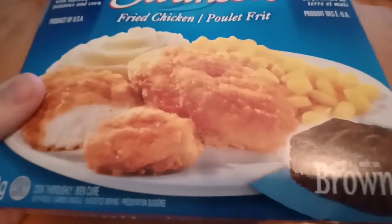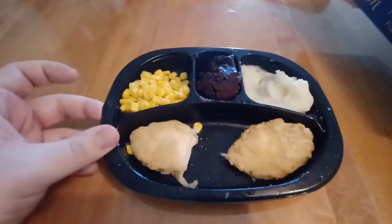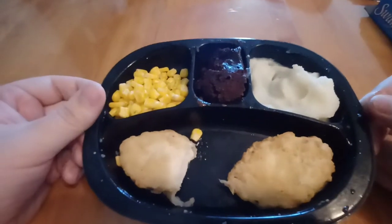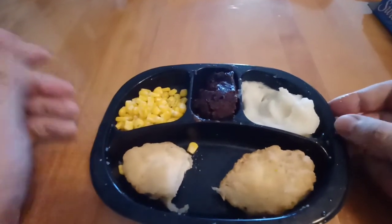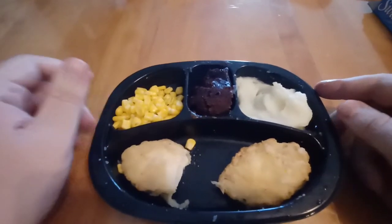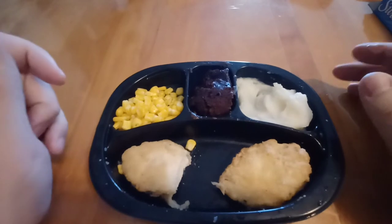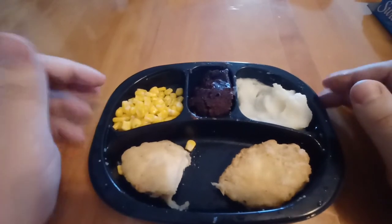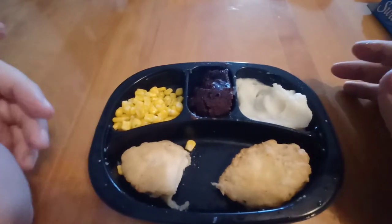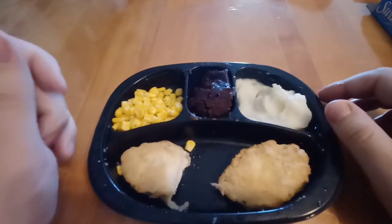So this is what the box looks like for Swanson's Fried Chicken, and this is what the meal actually looks like. It's not that far off — the chicken is a little less crispy looking, because it's a lot less crispy. But the mashed potatoes look like mashed potatoes, the corn looks like corn, and the brownie — other than the fact that I had to mangle it to get it out of that little container — it looks okay, though not quite like the brownie on the box.